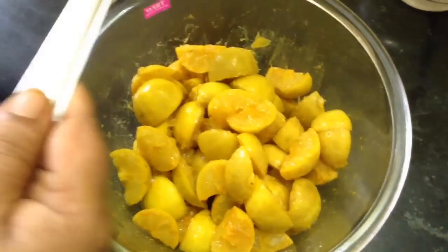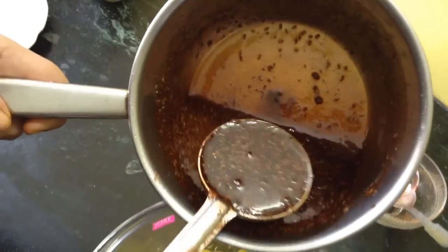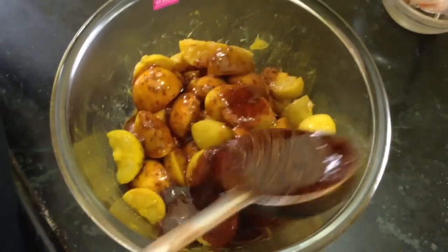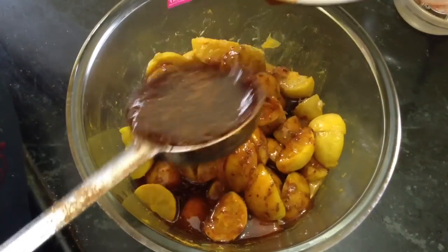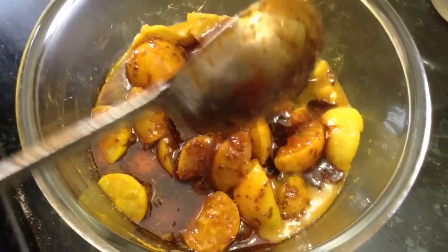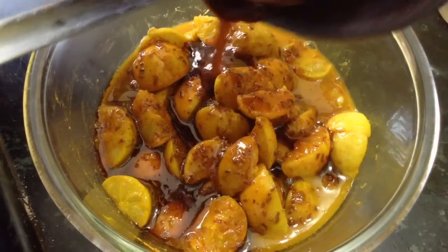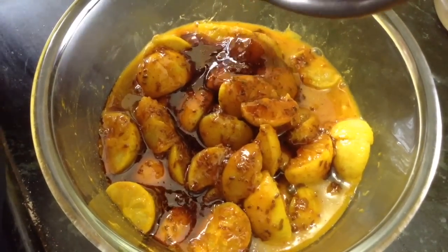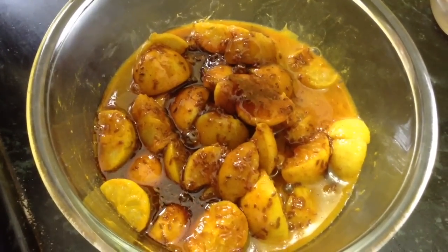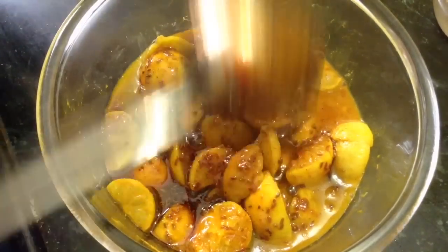Let the syrup cool — it should be this thick. You can store this pickle for the whole year with no need to refrigerate. Whenever you want to take out pickle, never use a wet spoon. Taste it and if you still require more sugar or salt, you can adjust the quantity.